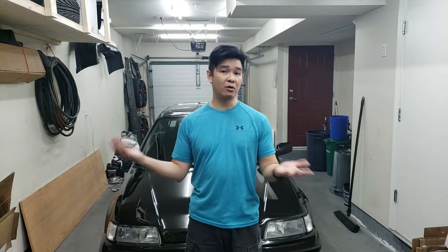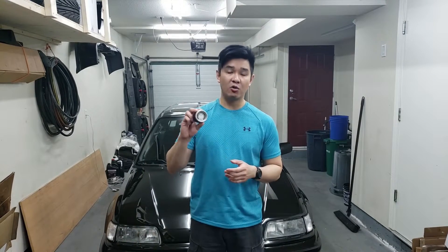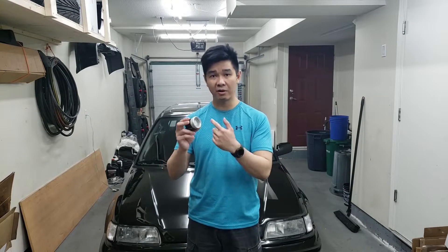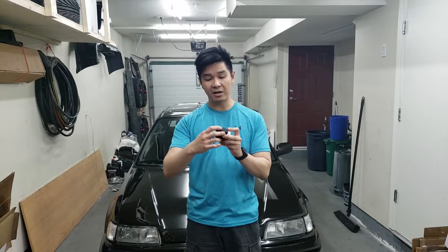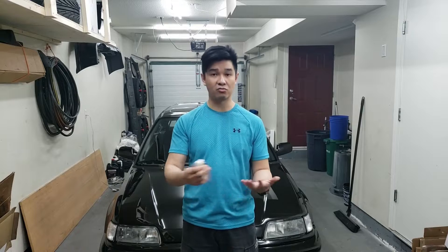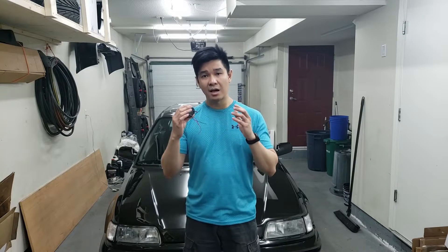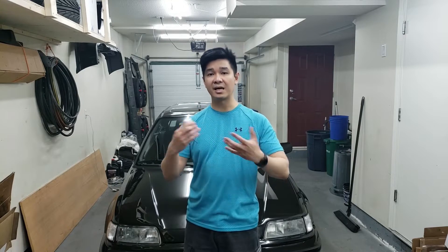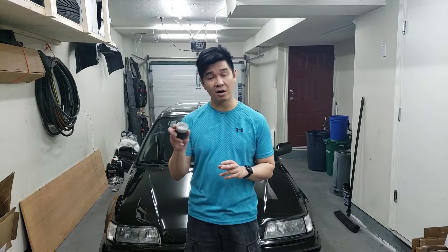My friend Jerms — shout out to Jerms — gave me a narrowband air-fuel gauge. This is going to tell me if I'm running lean, rich, or right in the middle. I've 3D printed a cover for it so I can mount it somewhere on the car, and if I don't like it later I just rip it off. I'm going to show you guys how to wire this up today and make it fully detachable.